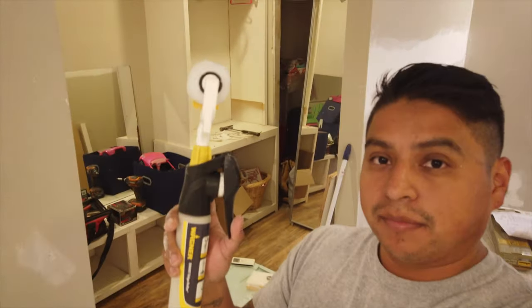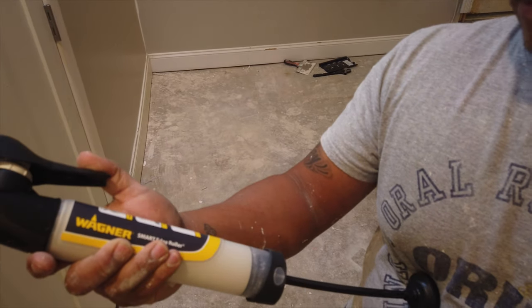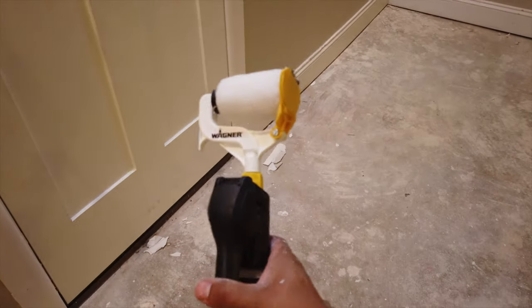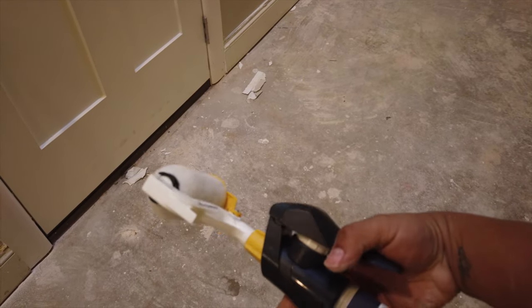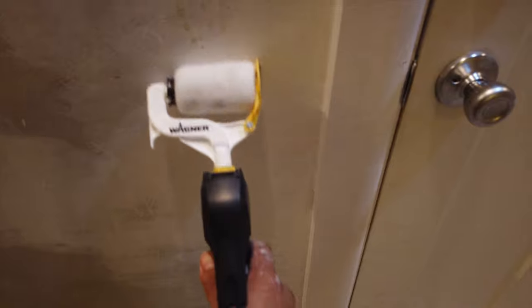We figured it out in just a minute. You take off this whole big black thing and we're going to try it on this door over here and see if we can get the paint going. So it's supposed to roll and you push this button and the paint will start coming out. There you go — it's starting to come out.